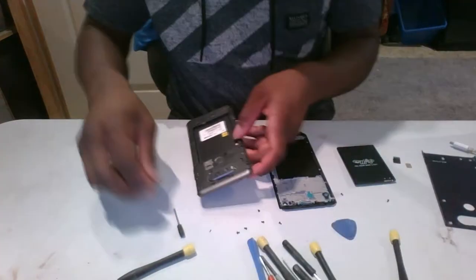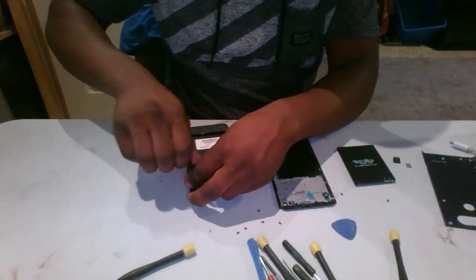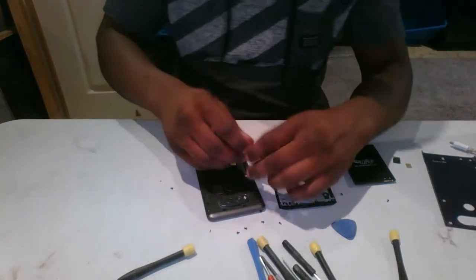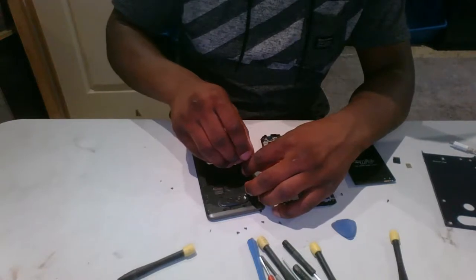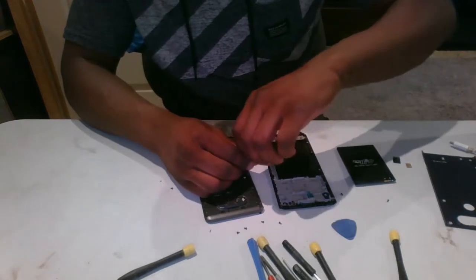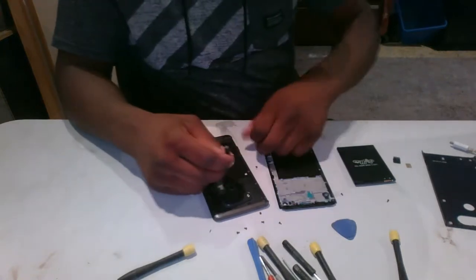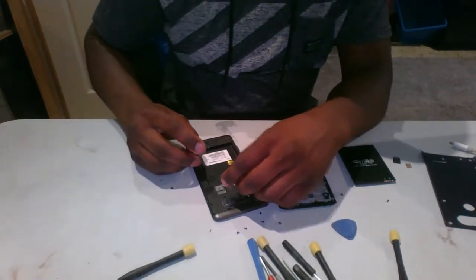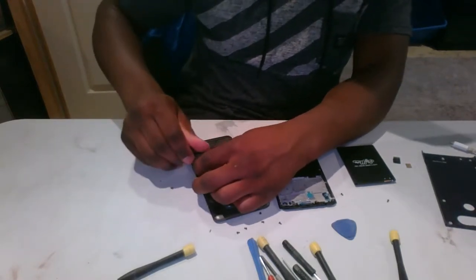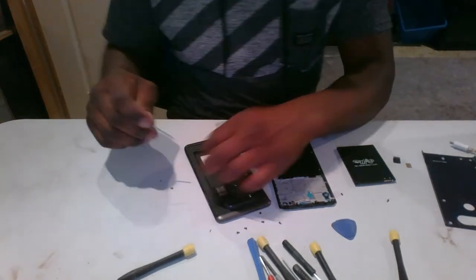One thing I noticed that's going to be a potential issue is the IMEI sticker. I can see it has a thread lock, so the sticker won't be transferable — I'll just have to leave it on the old screen and not worry about it. But if you're trying to activate the phone or something, you have to keep track of that sticker.